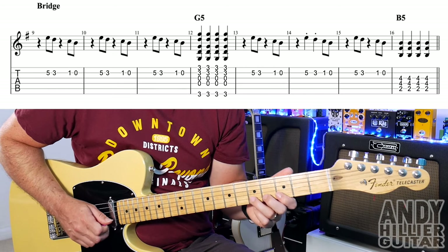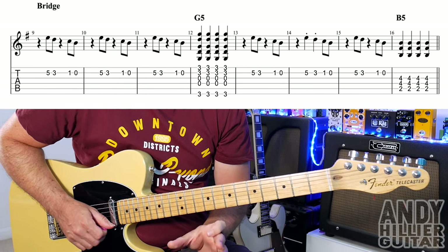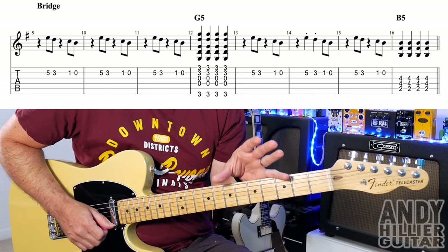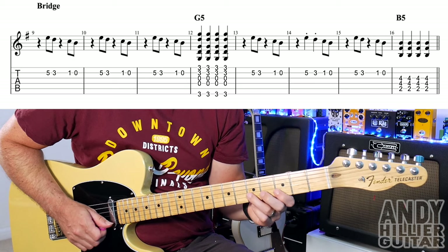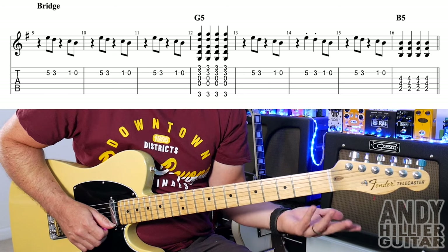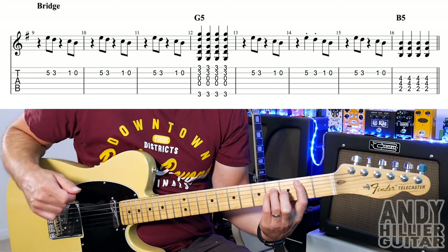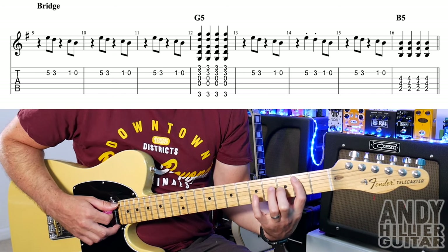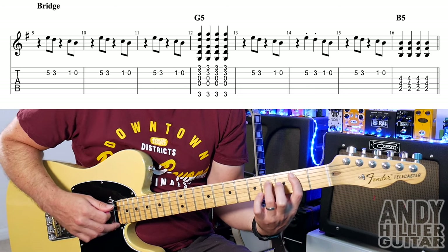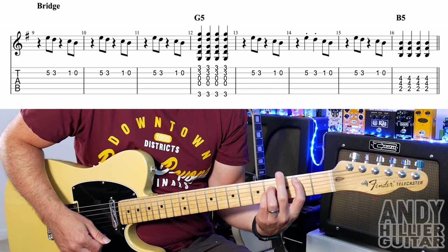Bar 13 is the same as bar 9. Bar 14 has a slight rhythm change — it goes: rest. Same notes: B5, B3, B1, and open B. Bar 15 goes back to the same as bar 9. And then in bar 16 we've got a B power chord, which is first finger on A2, third finger on D4. You could have just those two, but I've also added my little finger on G4 as well.